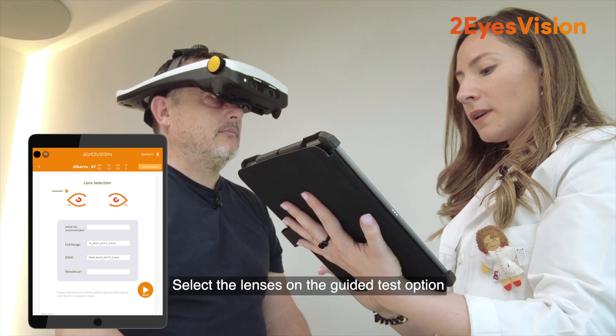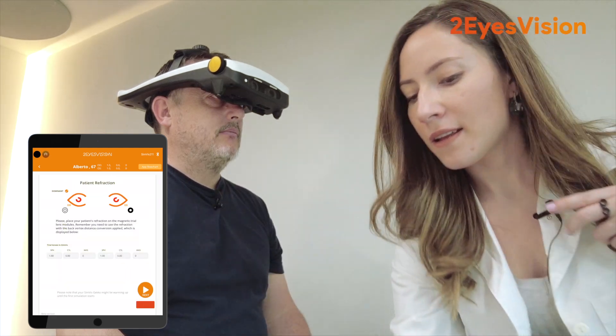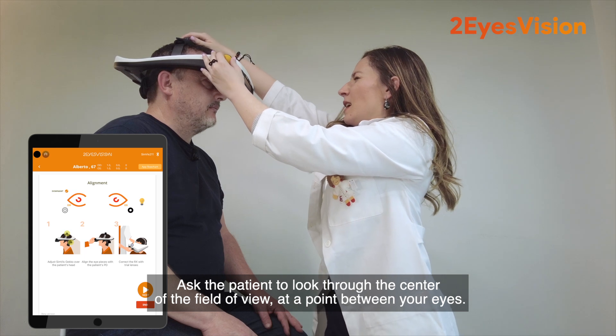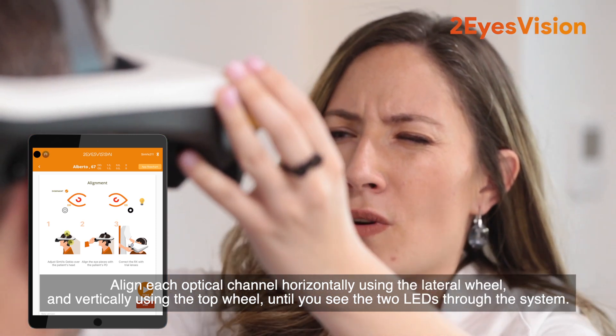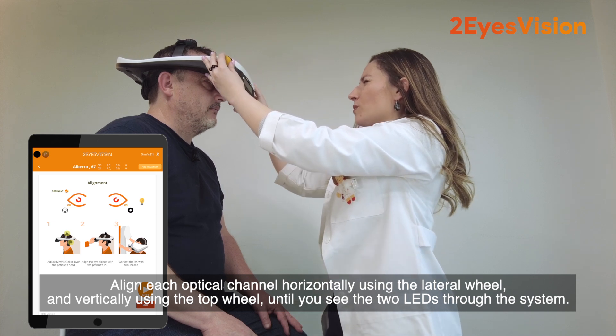Select the lenses on the guided test option. Ask the patient to look through the center of the field of view at a point between your eyes. Align each optical channel horizontally using the lateral wheel and vertically using the top wheel until you see the two LEDs through the system.